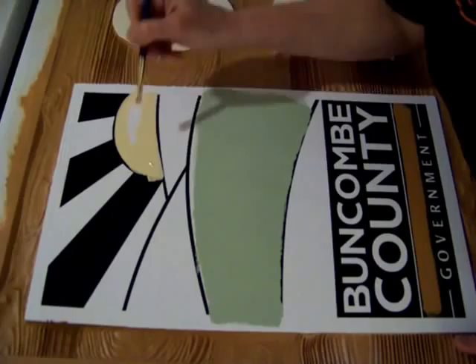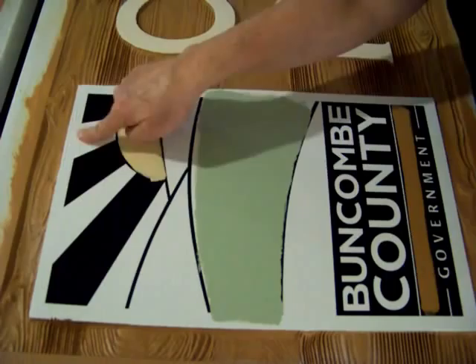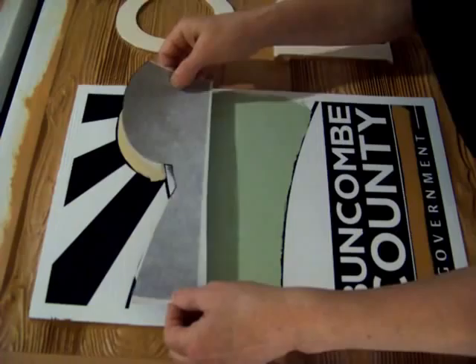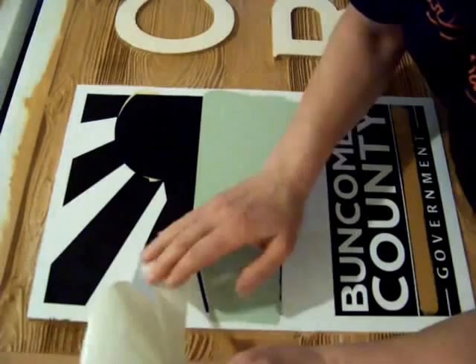Next, I'm painting the sun. The sky gets a two-tone treatment. The bottom part is almost a white — it's a very pale blue — and the top is a darker blue, graduating from the lighter to the darker blue. So to protect the yellow sun and the green mountains, I'm going to apply a vinyl stencil like so.